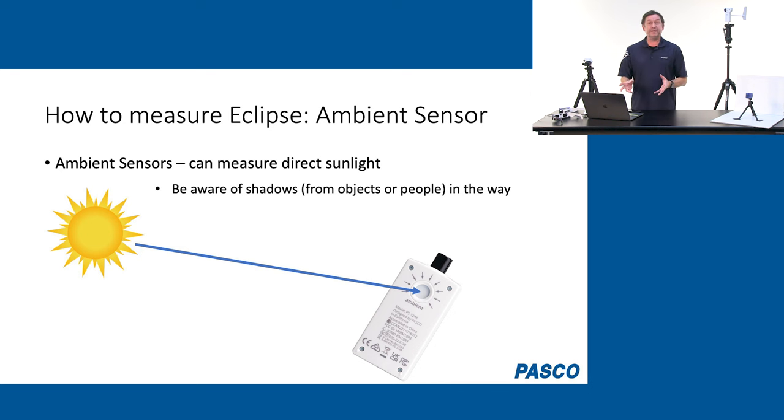With ambient sensors, they can be pointed directly at the sun or in another direction, and you'll get great measurements. Just be aware — if someone walks in front of the sensor, you're going to see a dip in your data. Always be aware of your surroundings, and try to get your sensor elevated to where you'll get a clean measurement.